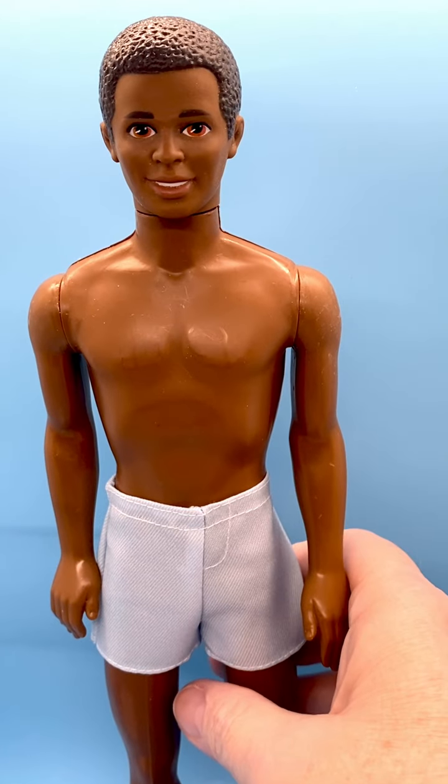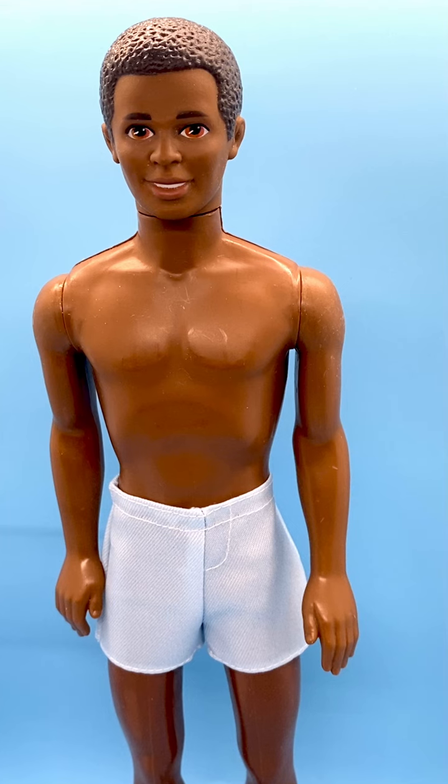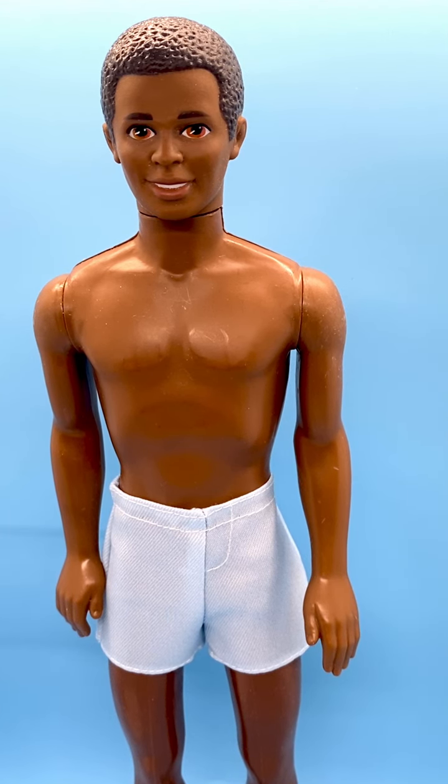Glad to have him in my Ken collection. I hope you like him — if you do, please like, subscribe, share and comment, and I'll see you next time with more cool stuff. Thanks for watching.